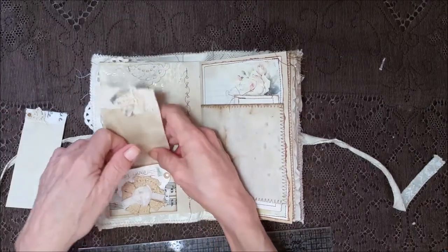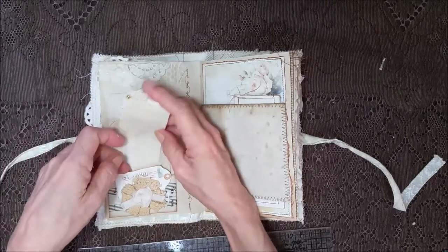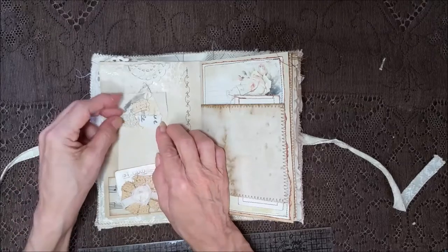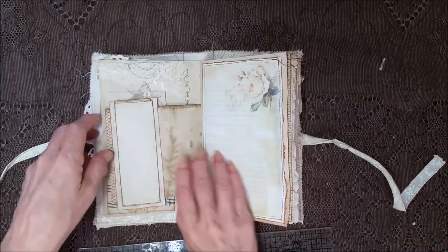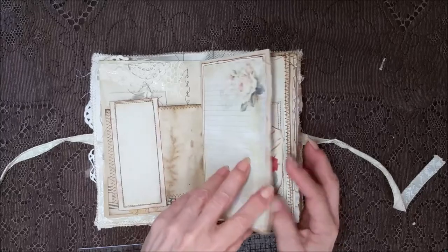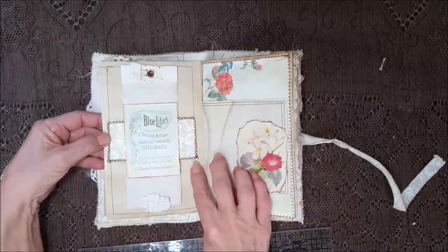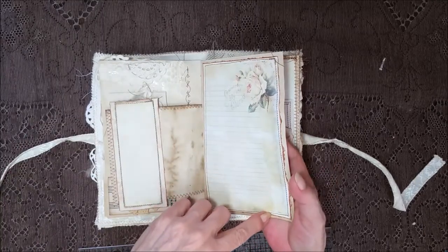Look at that teeny tiny pearl — if it wasn't for my fat fingers! Another part with lined paper and it's on a real grungy piece of coffee-dyed paper, and all the edges are inked and roughed up and stitched in a brown.